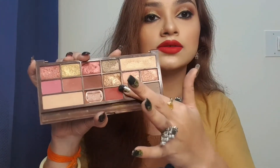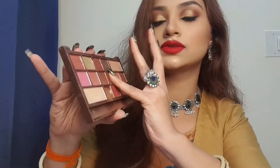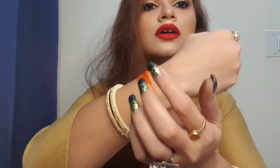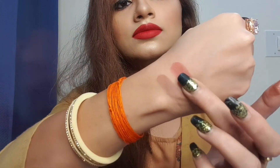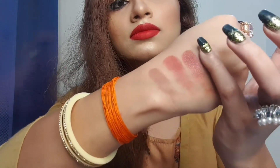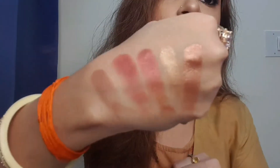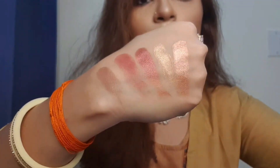I'll show you one glitter shade — some copper — and let me show you this color too. Can you see how pigmented it is and how beautiful it looks?